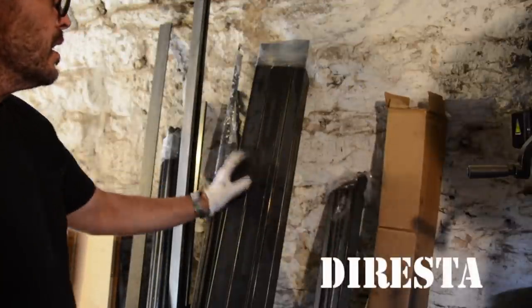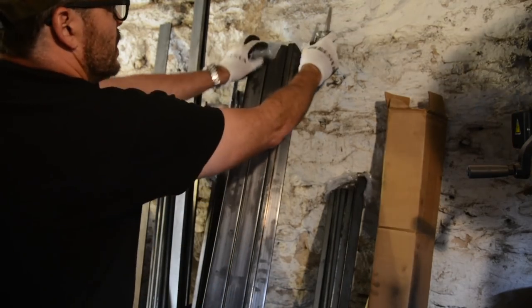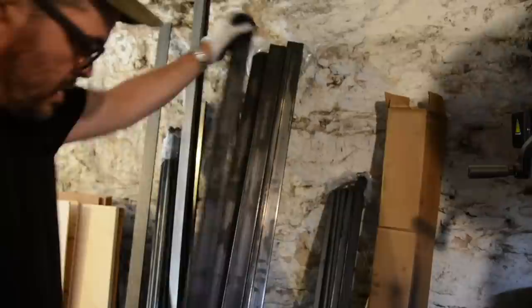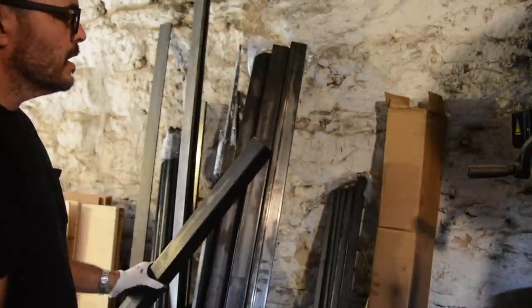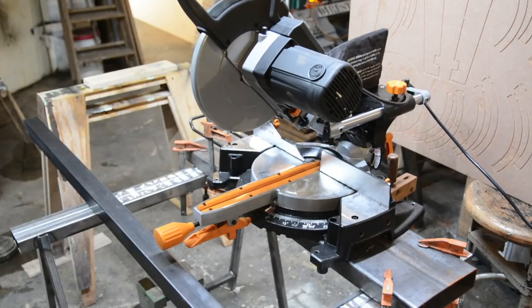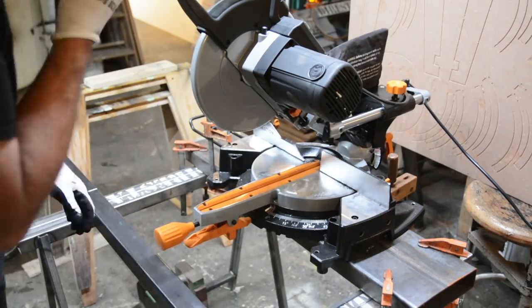I'm going to build a bench. I'm starting with this bundle — six pieces that are six feet long, two by two hollow 16 gauge square tube. I picked them up here in New York State at Albany Steel.